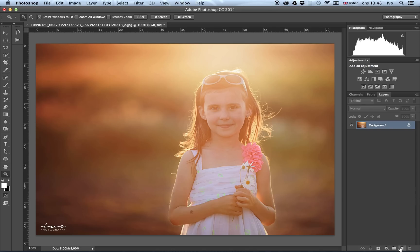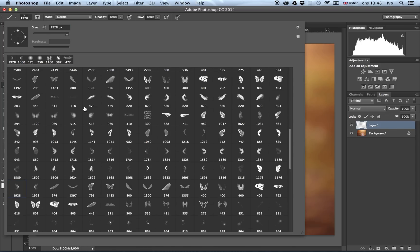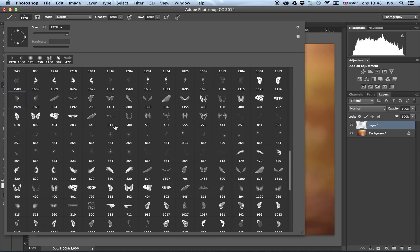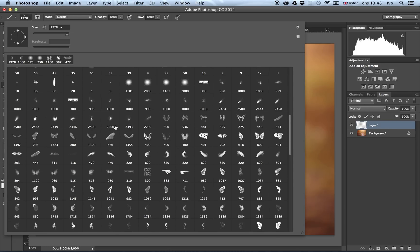We start by adding a new layer — just click on that button down there. Then we make sure we have the white swatch selected, white paint, and set the background color to white. Then we choose a brush tool. I've downloaded some brushes which have different kinds of wings, sparkles, and all sorts of fun fairy stuff. You can find that off the internet — it's free if you just Google it.